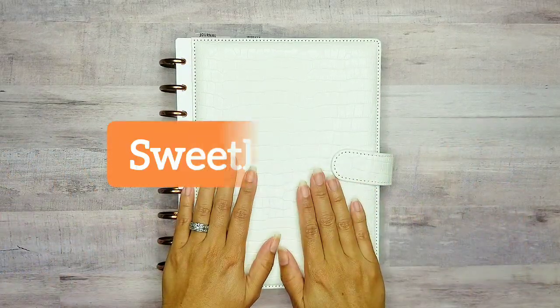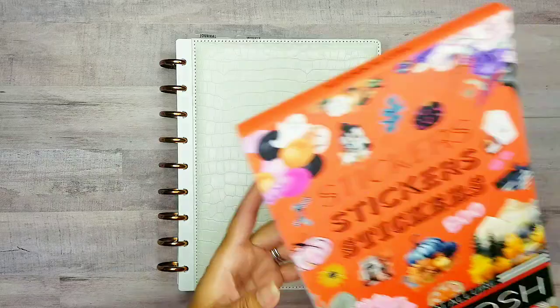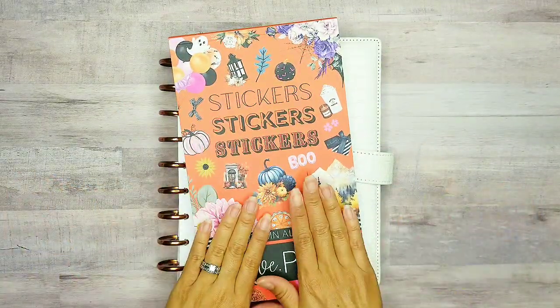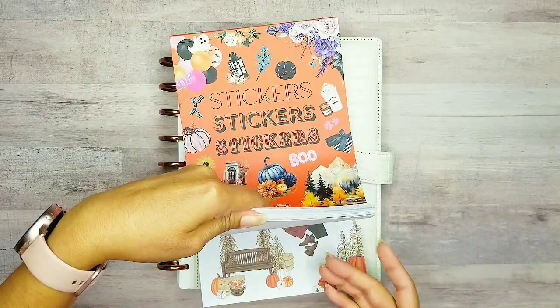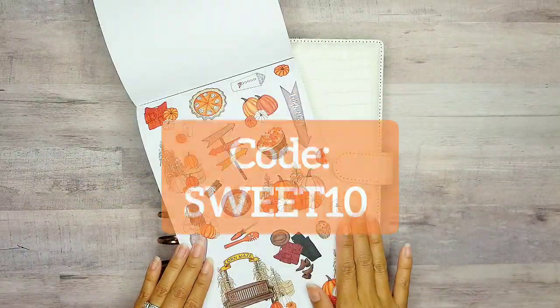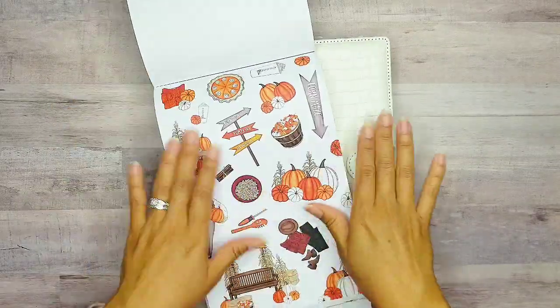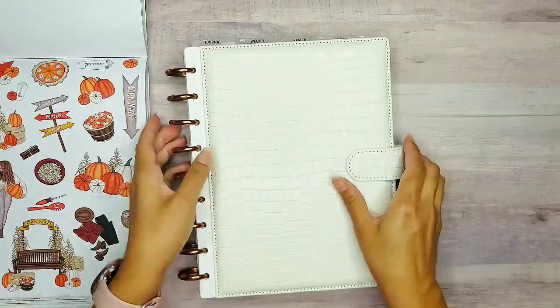Hey planner babes, it's me Crystal with Suite Life Plans. In today's video, I'm going to be using Autumn Allure from Live Love Park because it is literally the best autumn sticker book out there. We have the cutest stickers that I just have to use — these bright, beautiful pumpkin stickers for the Harvest Festival. And I can't wait to use them, so I'm going to go ahead and pull my planner pages out.